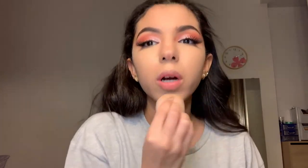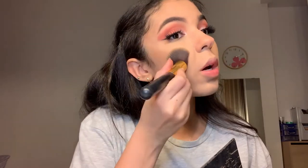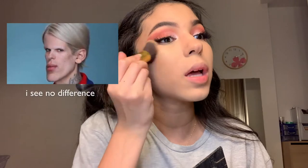Now I'm going to start contouring my face and I'm going to heavily contour it, because right now I'm looking extremely pale and this ain't it.